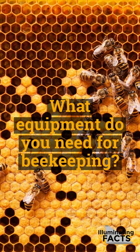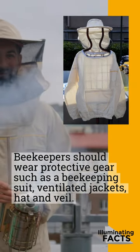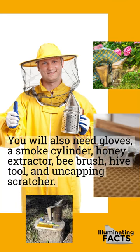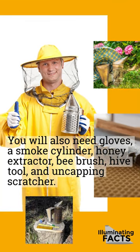What equipment do you need for beekeeping? Beekeepers should wear protective gear such as a beekeeping suit, ventilated jackets, hat and veil. You will also need gloves, a smoke cylinder, honey extractor, bee brush, hive tool, and uncapping scratcher.